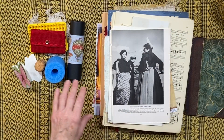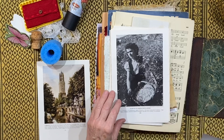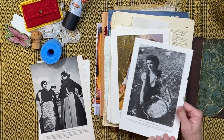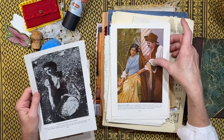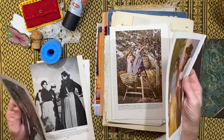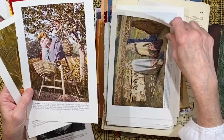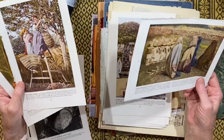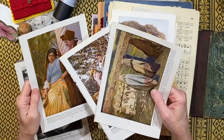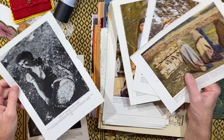I used the fabric in this kit to make my journal and I will show you that in the next video. One of the things in this kit is some book pages with this beautiful coloring — they're almost like the old postcards. You can see what I'm talking about. I wouldn't call this a completely matte page, but it is an older page; it's not like the modern glossy pages. Just look at the color in that.